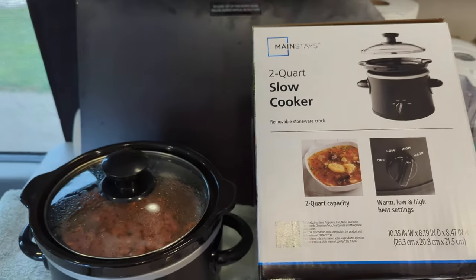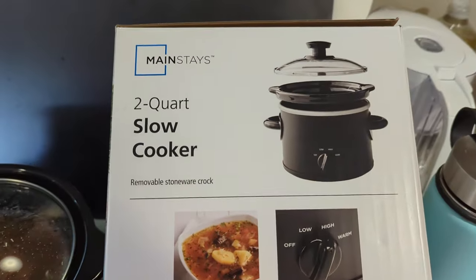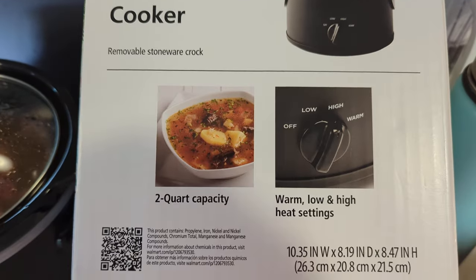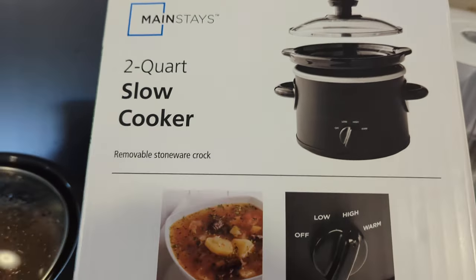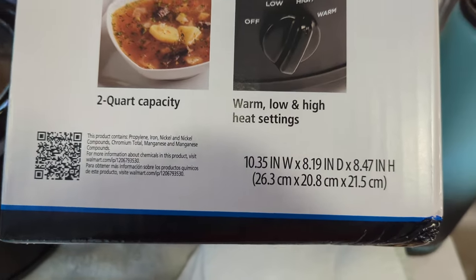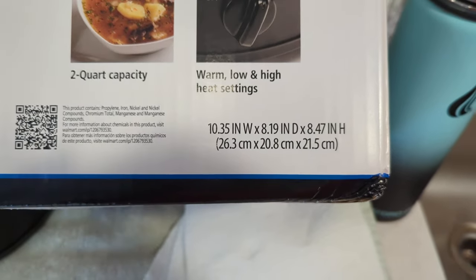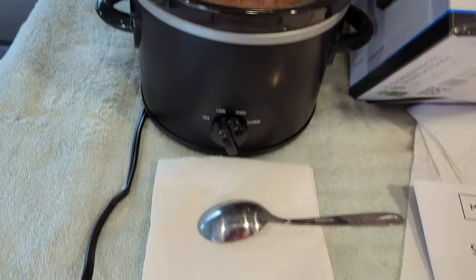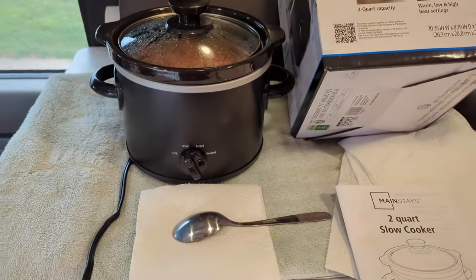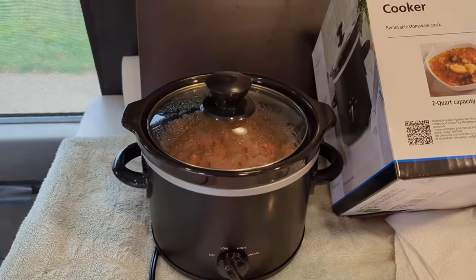This is a Thor Rise 18M. Anyway, I got me a slow cooker — two quart — at Walmart today, and it was 10 bucks. See these dimensions right here, see how small it is, just a little bitty thing. Here's a spoon to give you an idea of how big it is.